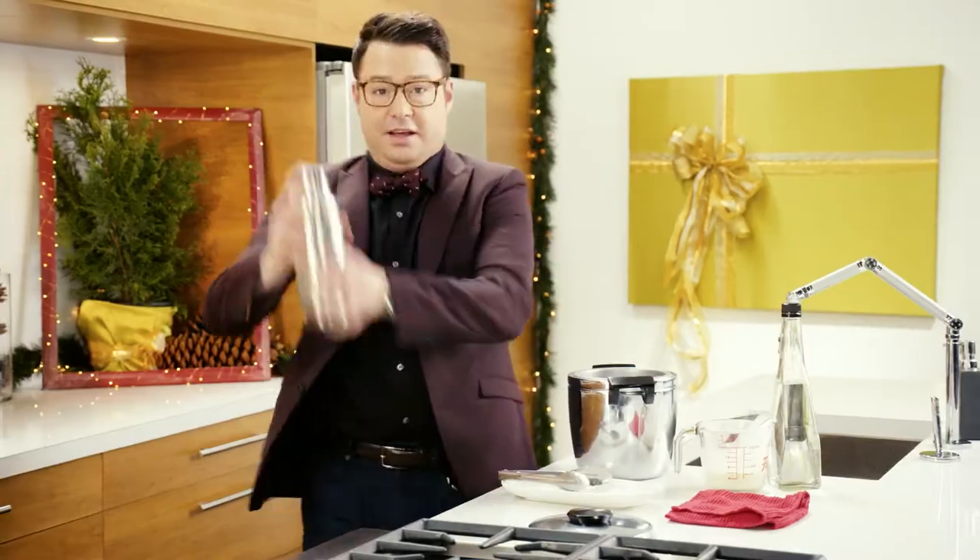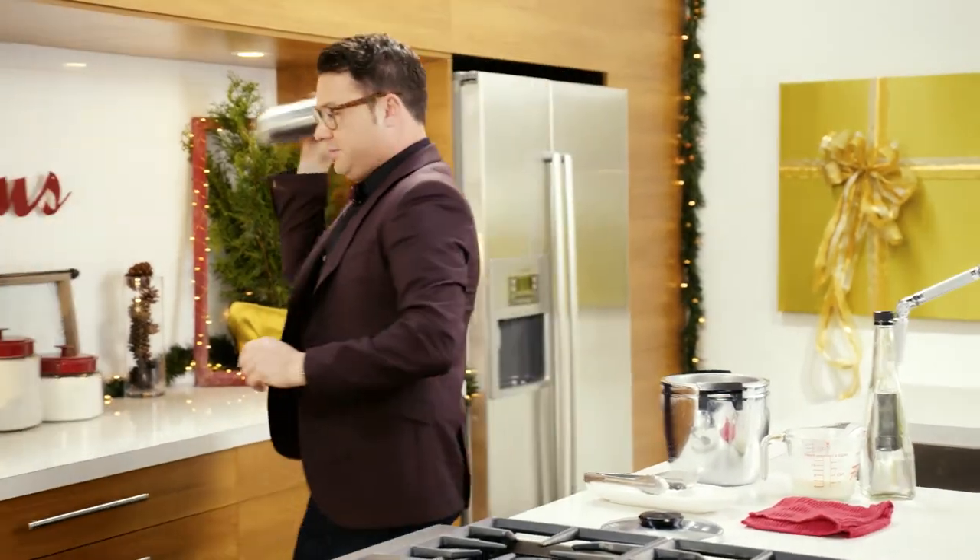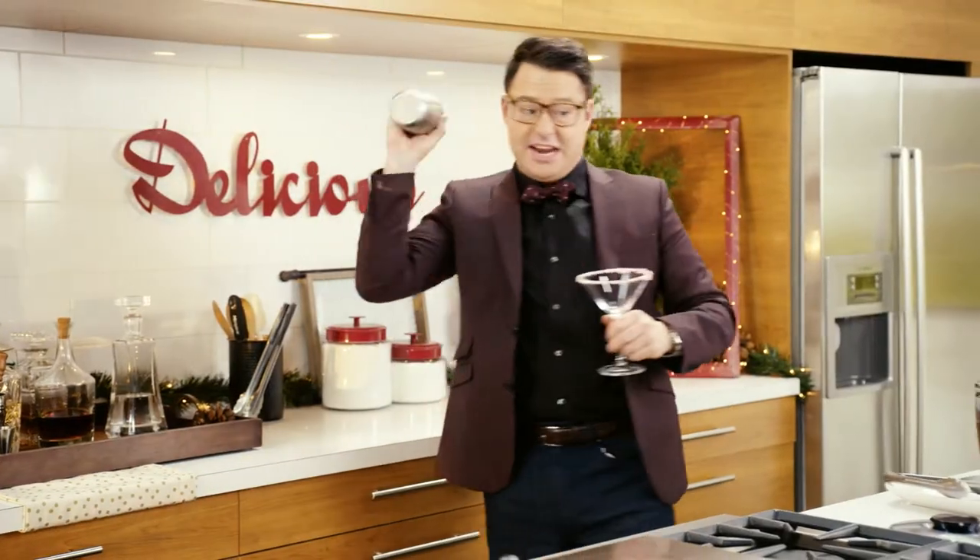And then give it a big ol' shake. Shake it up and get it nice and frothy.